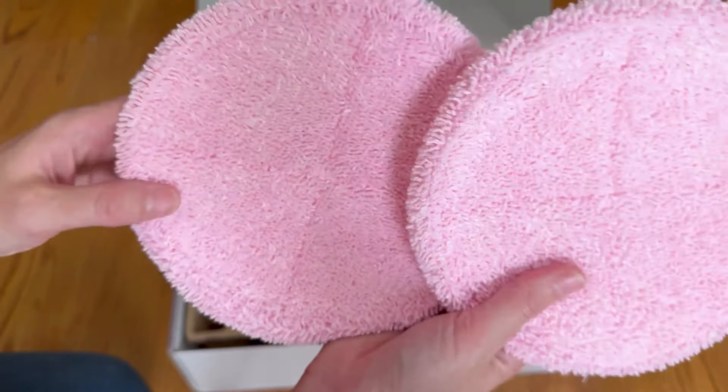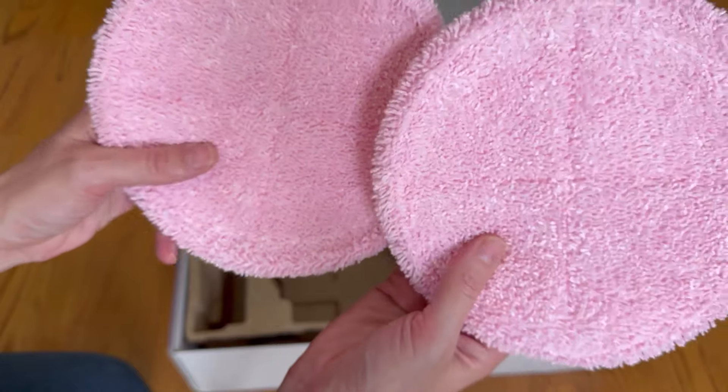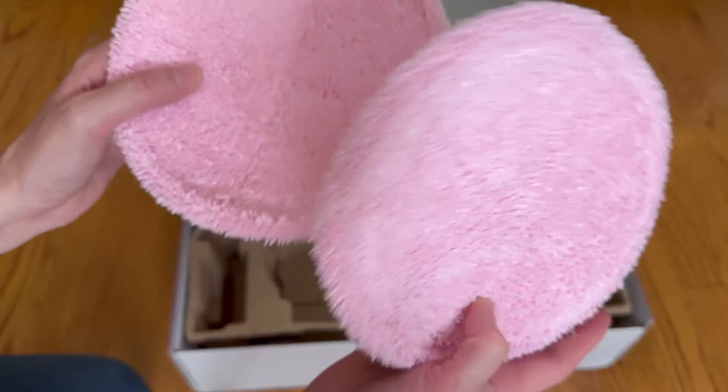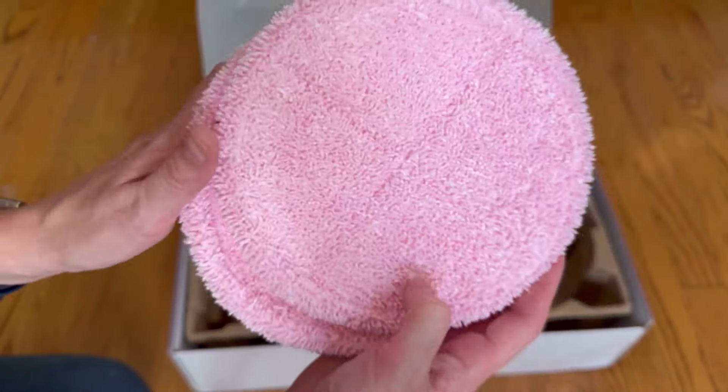Underneath the mop, you will get another set of cleaning cloths. I love that they come in different colors and that you get multiple sets, so if one's in the wash, you can keep mopping with the other set.